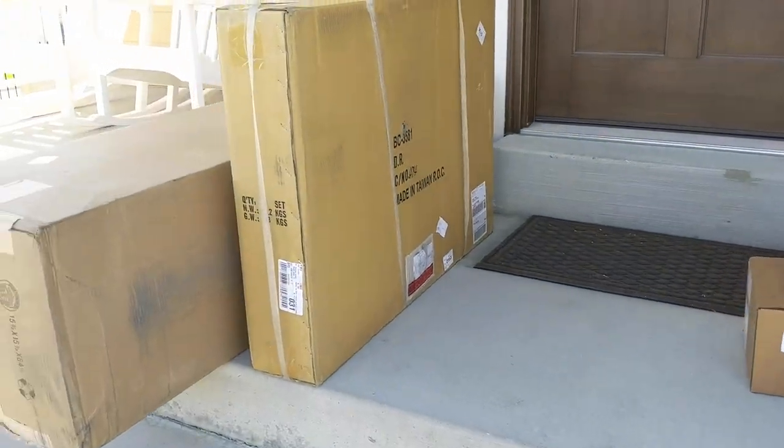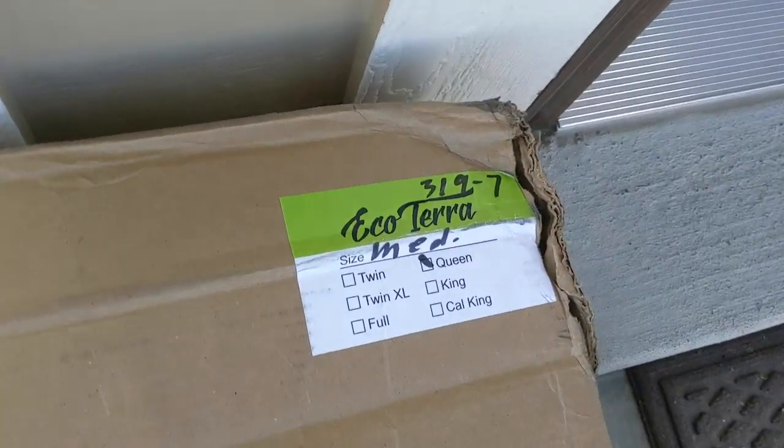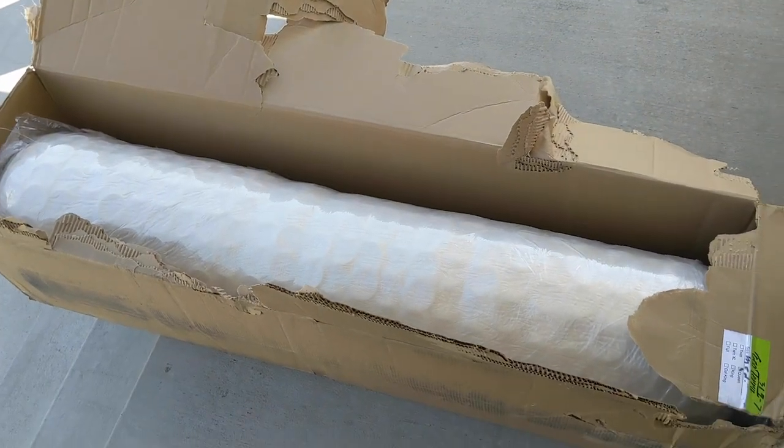Everything arrived today and look what we got — the Ecoterra mattress, a latex mattress. What do you think this looks like? I'm curious what you think.